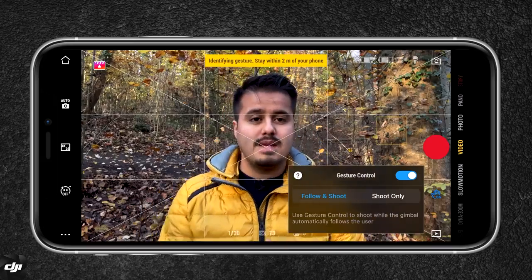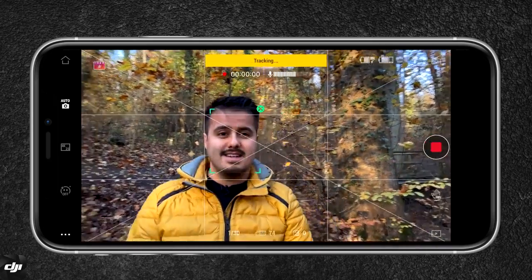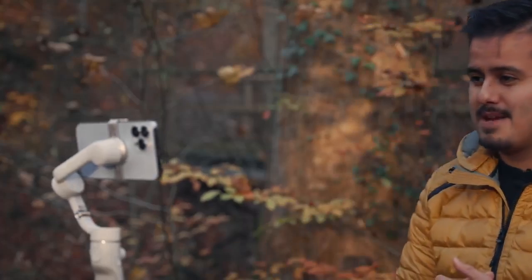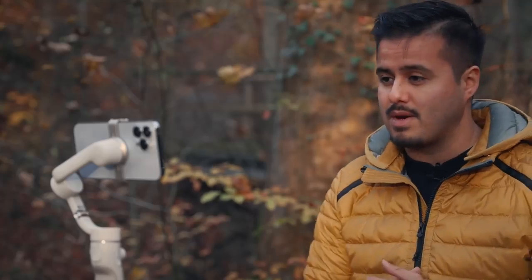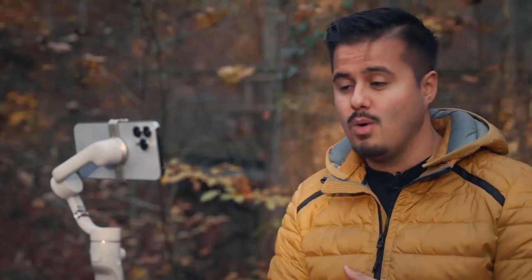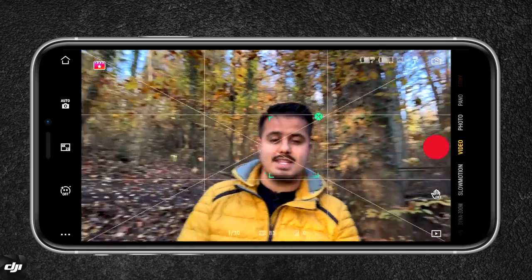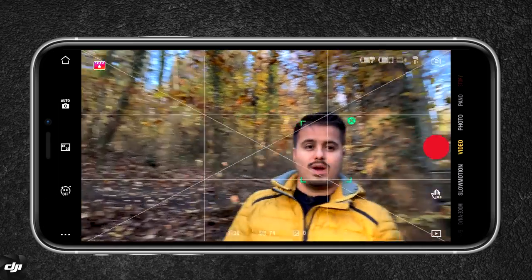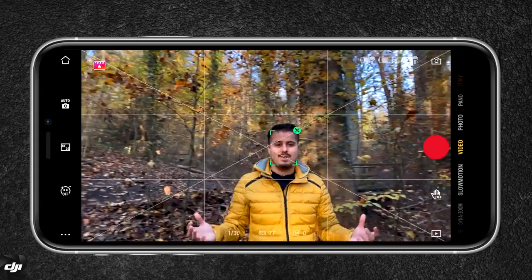When I do the peace sign, it's going to track my face and start recording, which is great for vloggers. When I put my hands up, it's going to stop the recording — this is pretty cool. You can also activate smart tracking by pressing the trigger button once, and it will detect my face and follow it wherever I go, and it does a pretty good job at it.